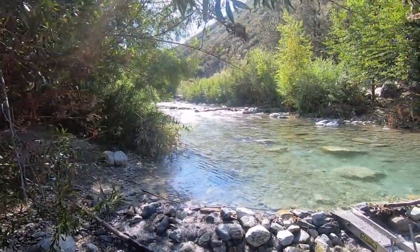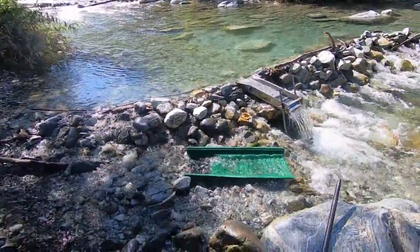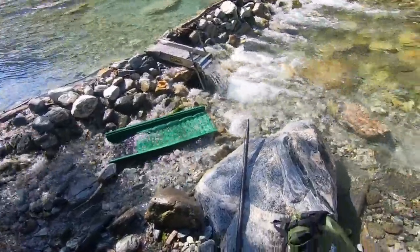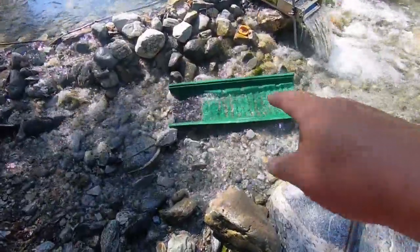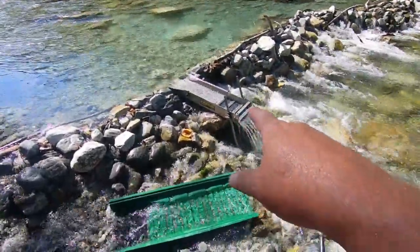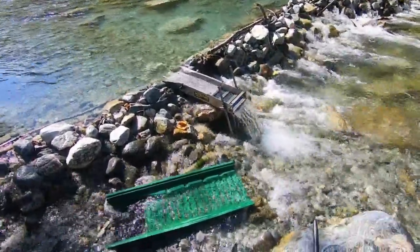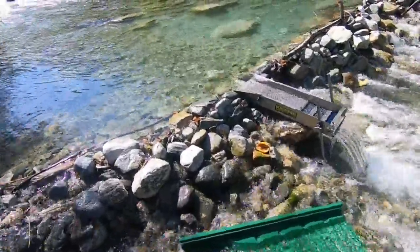We're doing something different today - still looking for gold but natural gold that hasn't been processed yet. This is my sluice box, and Jordan's got his set up there. He's got Keen Engineering, which is a good brand. I really like the way he has it set up, let's take a look.